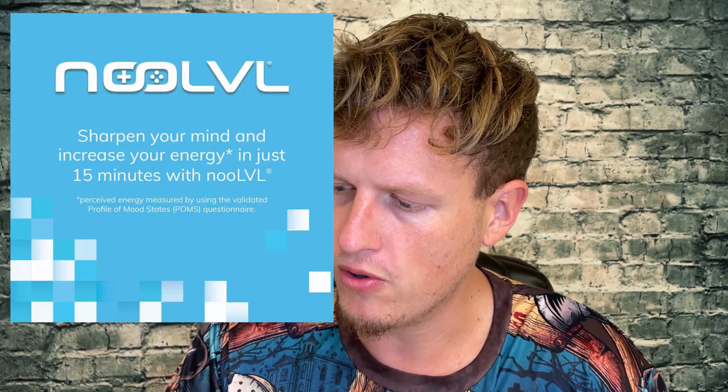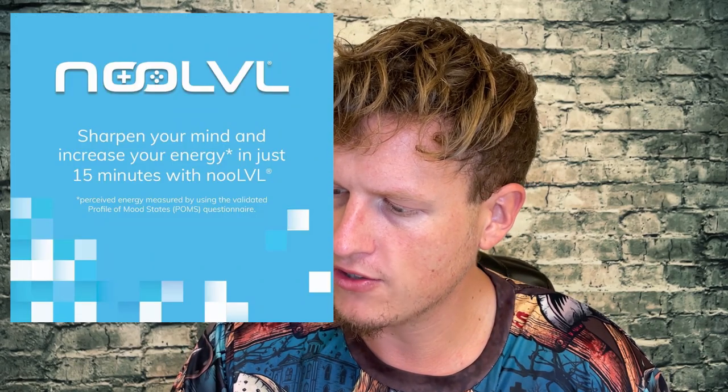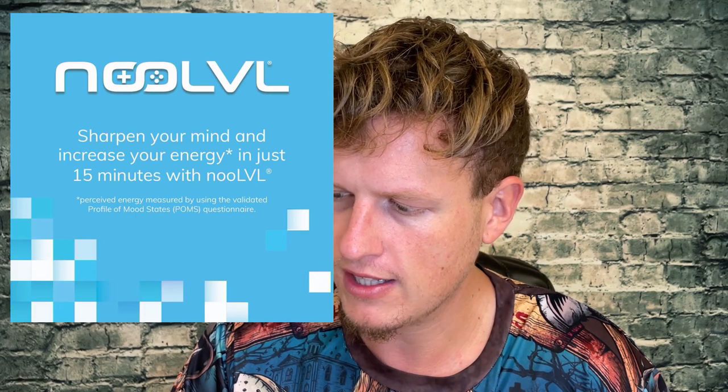Then for the gaming mix — the only thing I haven't tried is this NooLVL, or New LVL. It's inositol-enhanced bonded arginine silicate, so it sounds like they blended inositol and arginine. Inositol is kind of like a B vitamin with a lot of benefits — I know it's good for sleep, but B vitamins are generally good for energy, so this is probably good for energy as well. Arginine is probably one of the most notorious things to improve blood flow, which is just overall good for almost everything.